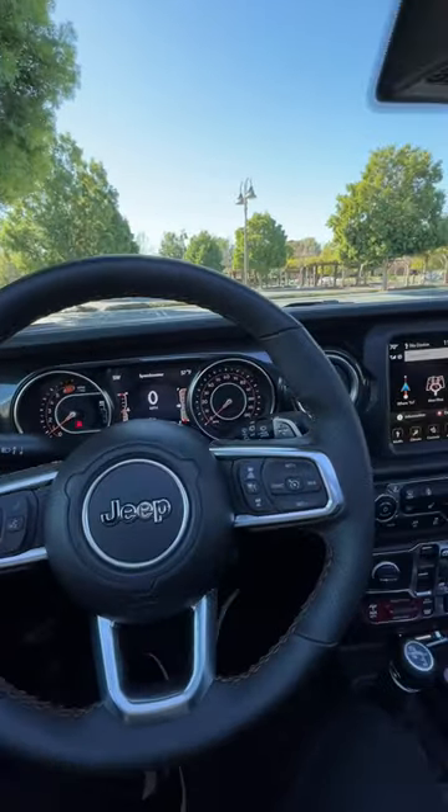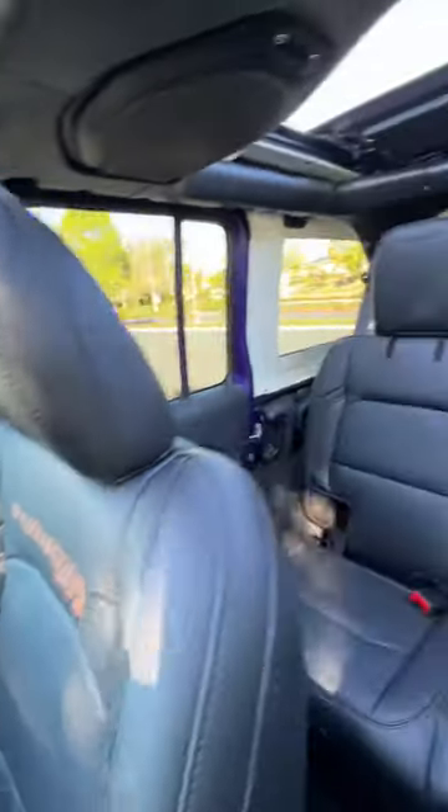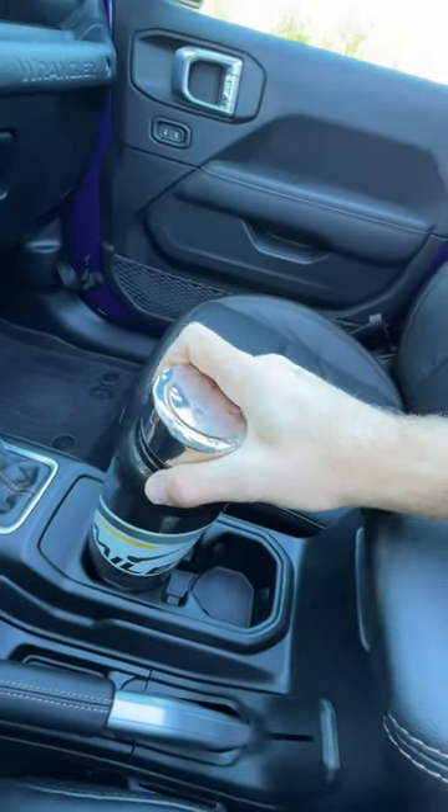Will a big bottle fit in the 2023 Jeep Wrangler Rubicon 392? Let's find out, starting with the front cup holders, which are close, but not gonna work.